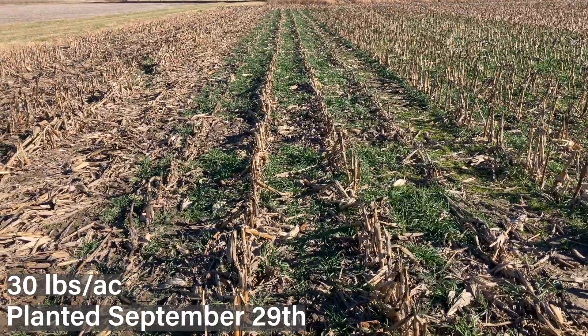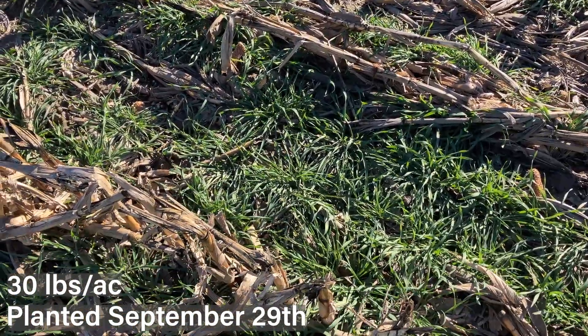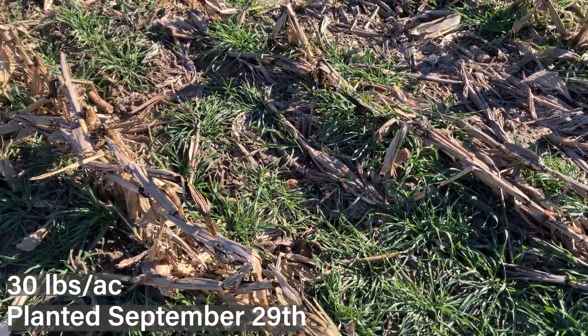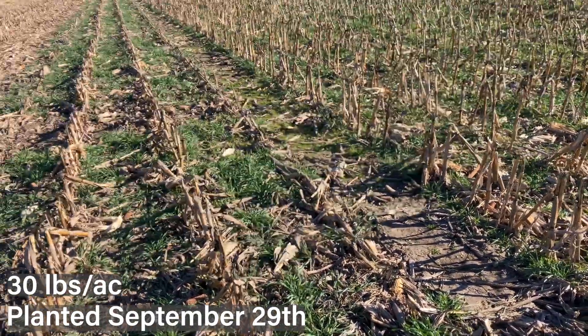As you look down ahead, you can see pretty well green cover. It's a little sparse and can get patchy at lower seeding rates, but still very good cover for only 30 pounds of seed.